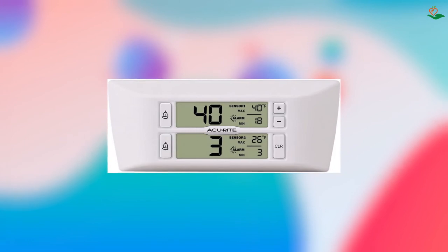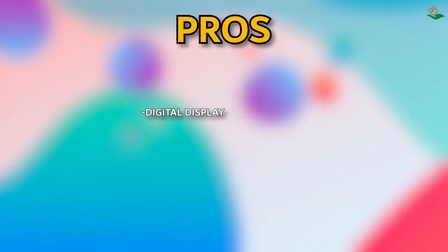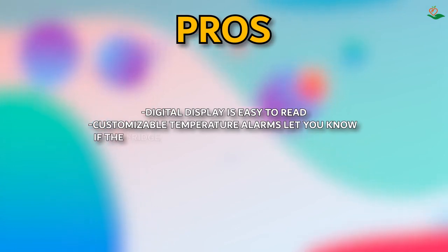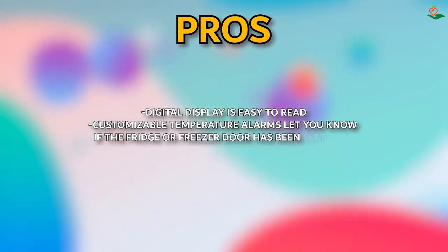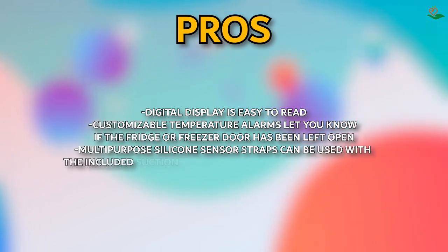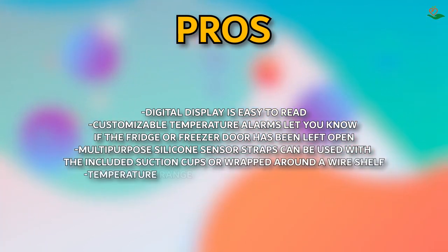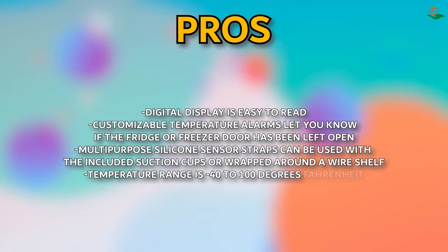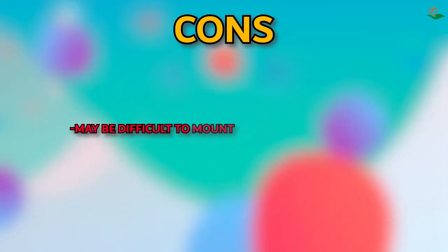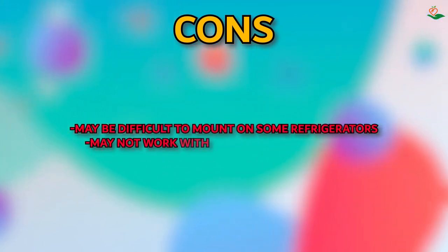Pros: digital display is easy to read, customizable temperature alarms let you know if the fridge or freezer door has been left open, multi-purpose silicone sensor straps can be used with suction cups or wrapped around a wire shelf, temperature range is -40°F to 100°F. Cons: may be difficult to mount on some refrigerators and may not work with all freezer wire shelves.